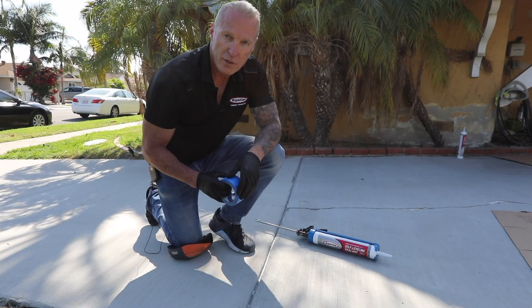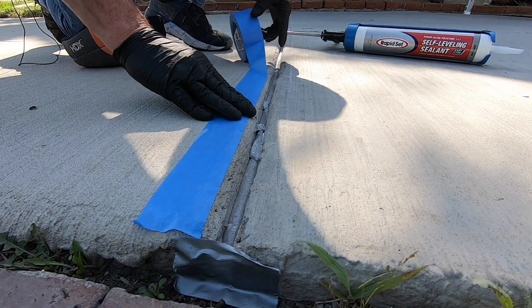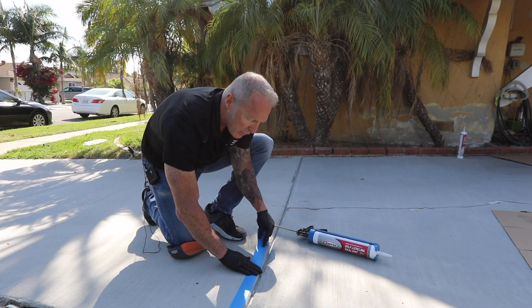Before starting the application, taping the joint may be beneficial if you're new to working with self-leveling sealants. This will help to ensure you have a clean, sharp edge if you have some overflow.